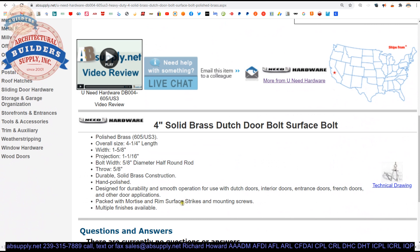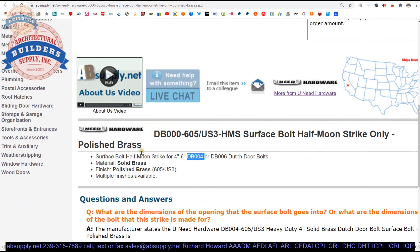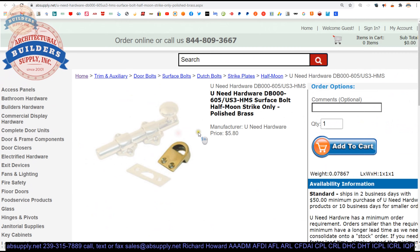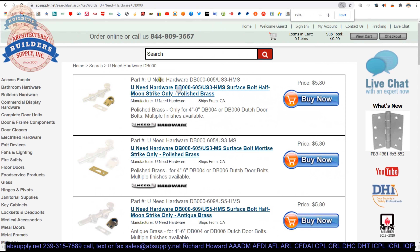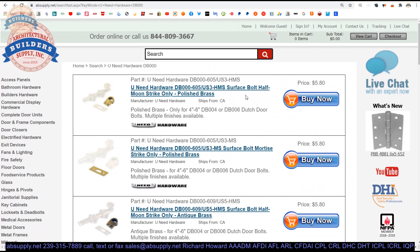Mortise and rim surface strikes — they actually call it a rim strike here as well. So let's talk about where you would end up using this. But before that, let's talk about the different finishes available. They have the HMS and the MS — the half moon strike or rim strike, and the mortise strike — both available in these finishes.